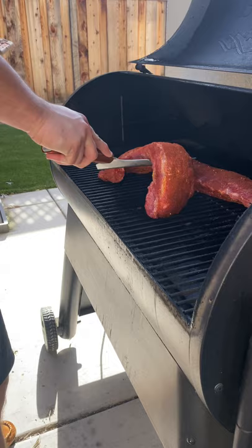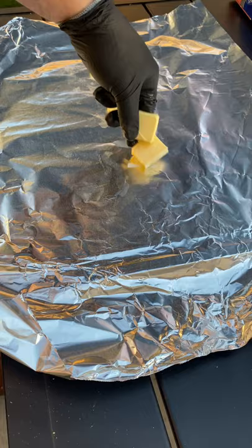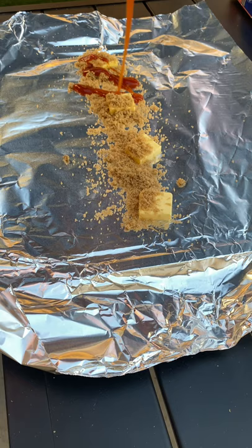Now these are going to go on for one and a half hours unwrapped. After that, take them off and wrap in foil. We're going to add some pats of butter, a little bit of brown sugar, and whatever barbecue sauce you want — this one is Traeger's Apricot Barbecue Sauce.